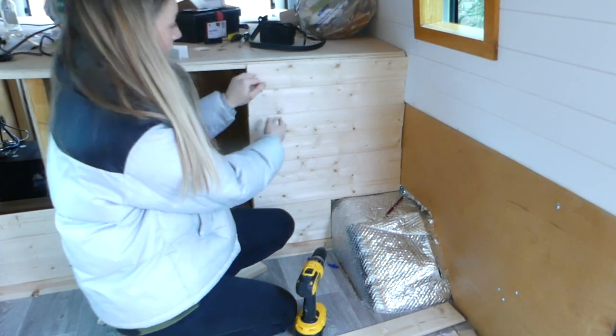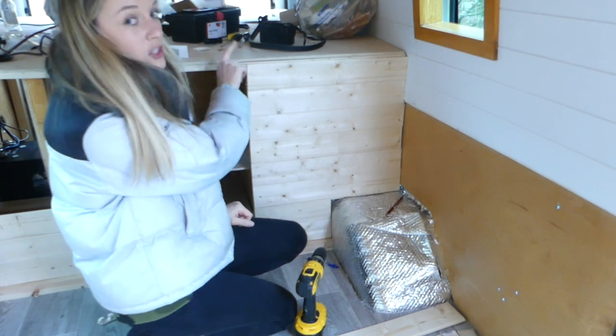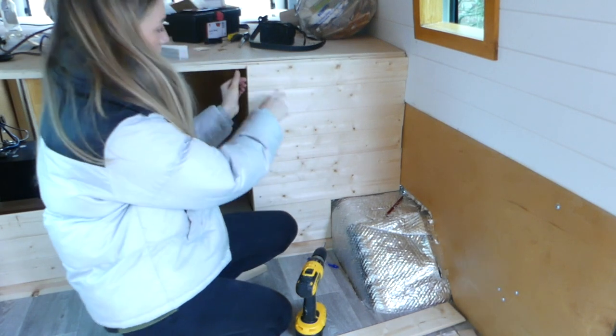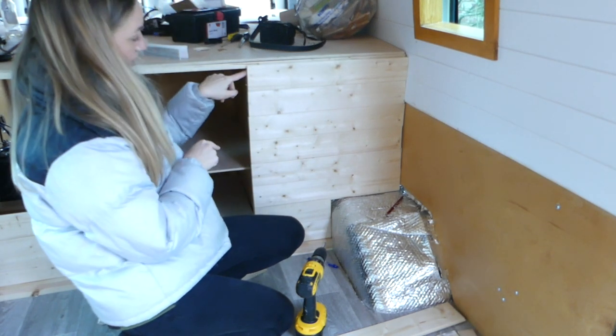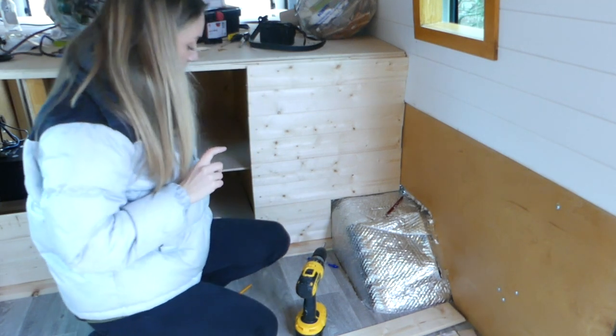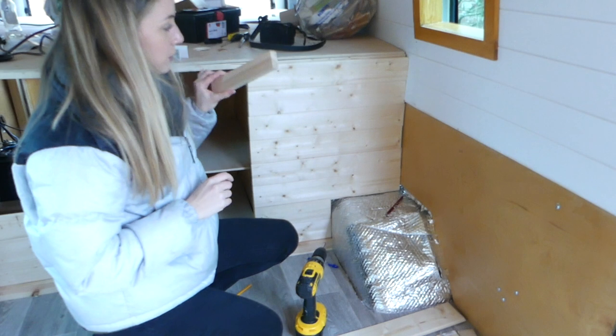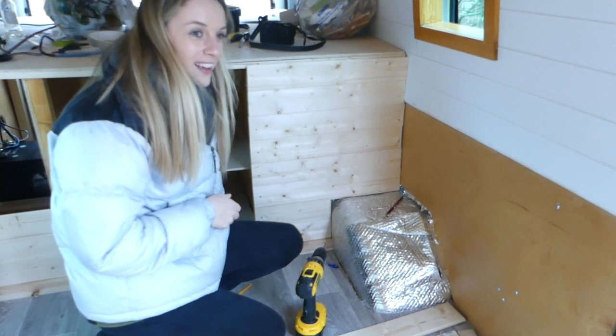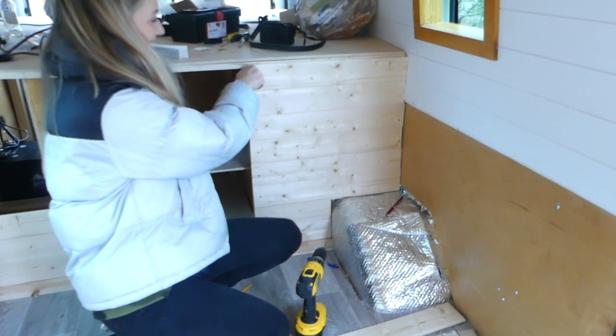With this top piece of cladding, when we put it in it overhangs the top and makes a weird curve. I've measured where we should cut it so it just hangs underneath the lip, and then on top of the lip we're going to put a nice bit of timber, just like we did with the bottom piece, so it all looks smart. Harry's going to cut that now.